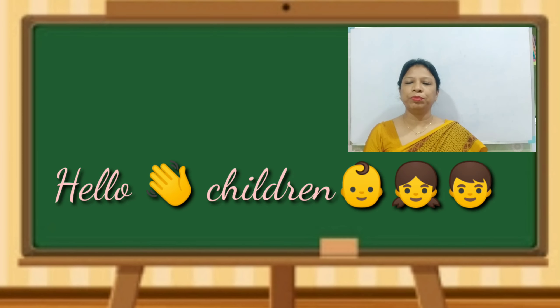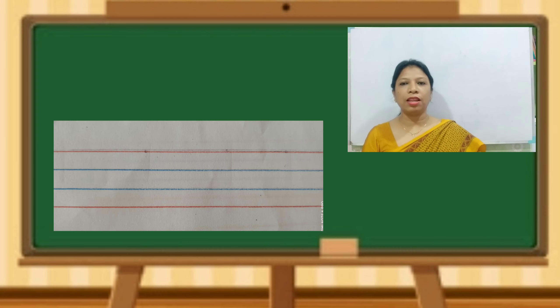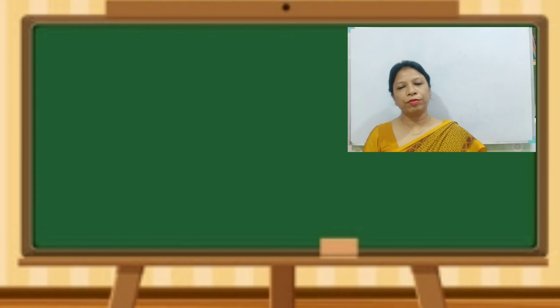Hello, my dear children of playgroup. We know how to write in four-line copies, right? We know the number of lines — how many lines are there? Four lines: red color, blue, blue, and then again. So today we will practice again in the four-line copy. There are four lines in the English copy: line number one, two, three, and four. We begin from line number one, that is the red color.